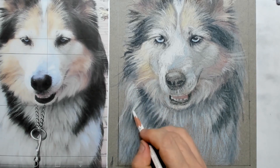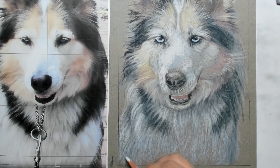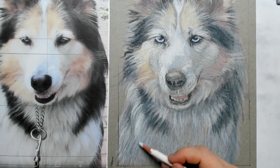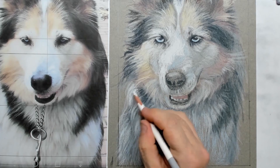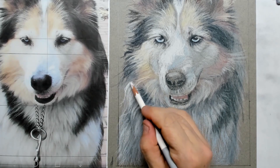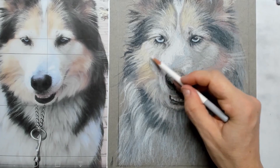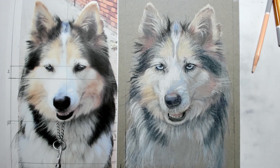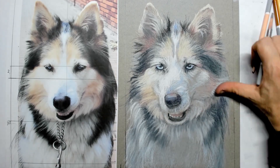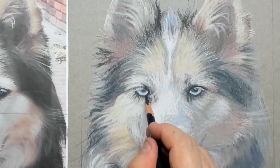De lichtbron komt van links, dus ook op het lichaam zorg ik dat de linkerkant van het lijf lichter getint is dan de rechterkant. Hierdoor creëer je een 3D-effect en kun je prachtig die laagjes met haren ingeven. Het is een combinatie van wit, lichtblauw en donkergrijs — het allerdonkerste grijs uit mijn pastelpotlodendoos. Onderin verzacht ik de boel omdat de aandacht naar het gezicht moet gaan — zo creëer je een beetje een out-of-focus effect, net als bij een foto.